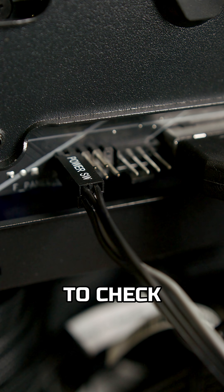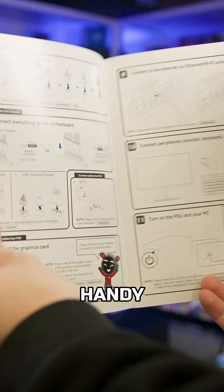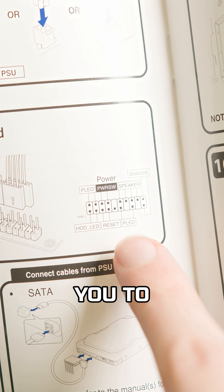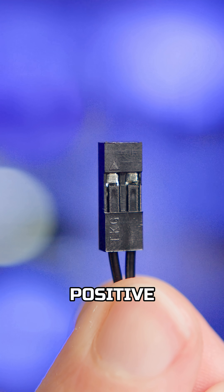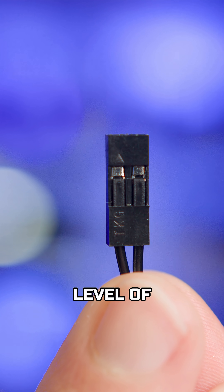If you don't have that guide, then be sure to check your motherboard manual, as that will feature a handy illustration of the pins, allowing you to see exactly where they need to go. The connectors will also have an arrow on the back, which corresponds to the positive pin, just for that extra level of confirmation.